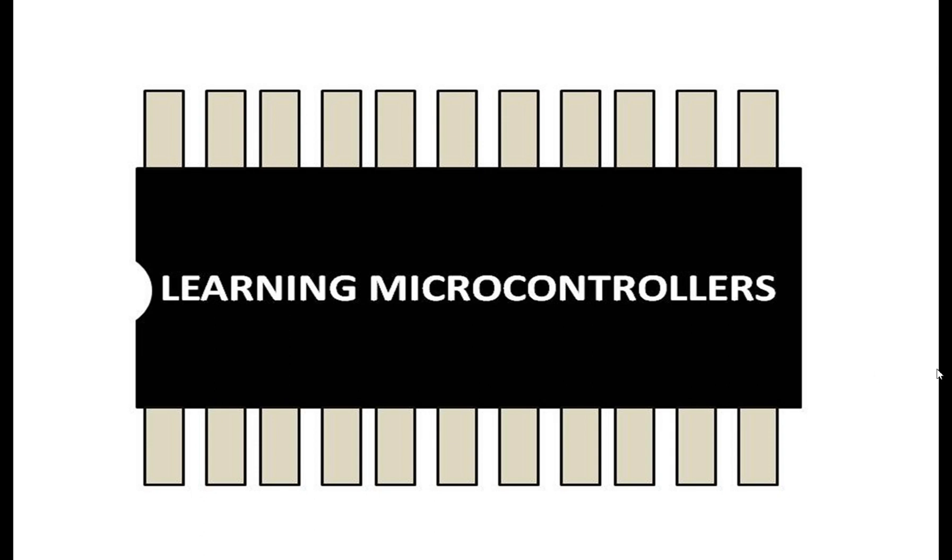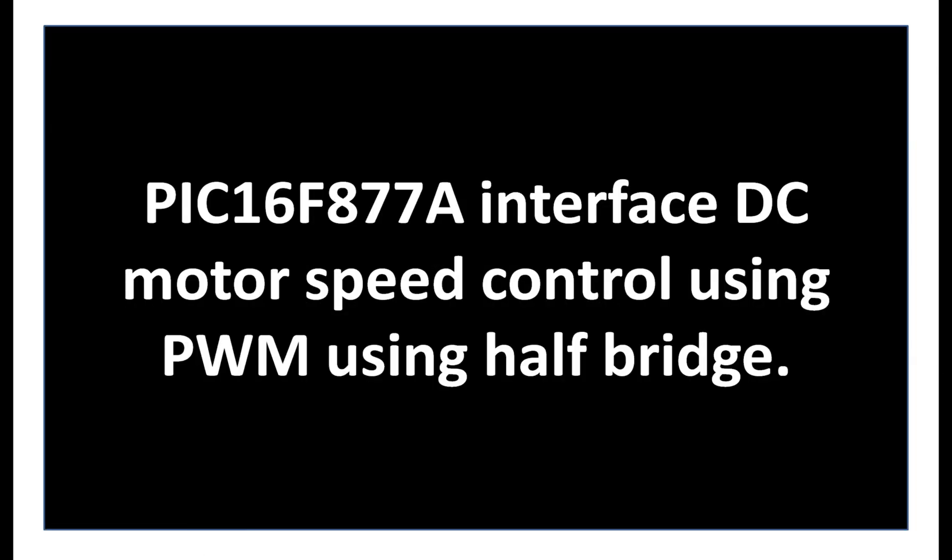Hello guys, welcome back to Learning Microcontrollers. In this video I'm going to show you how you can control the speed of a DC motor using the PIC16F877A microcontroller's PWM pin. I'm going to use a half-bridge. In the half-bridge you can control the speed and timing switching of a DC motor, but you cannot control the direction. For that you need a full bridge. In this configuration I'm going to use a TIP122 NPN transistor.